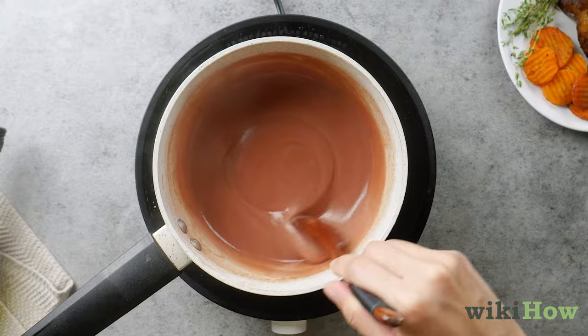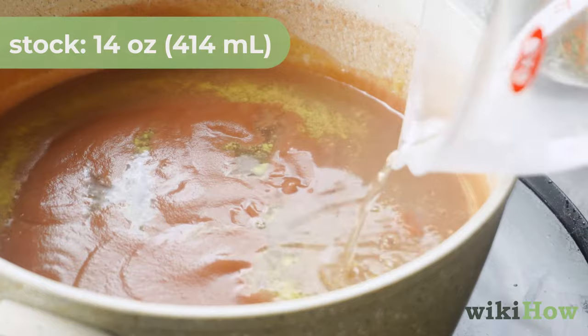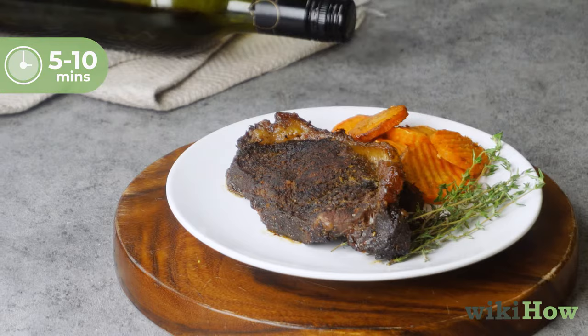Slowly pour in one 14-ounce (414 milliliter) can of chicken, beef, or vegetable stock. Keep cooking the sauce until the texture is nice and creamy, then remove it from the heat. Season your sauce to taste with salt and pepper, then let it cool for five to ten minutes before serving it over meat or vegetables.